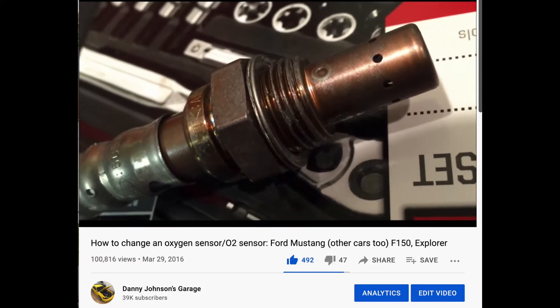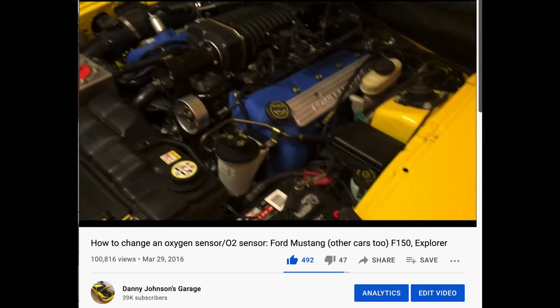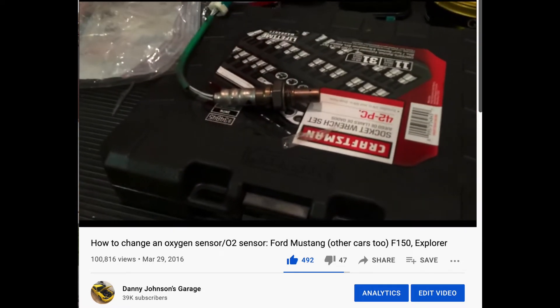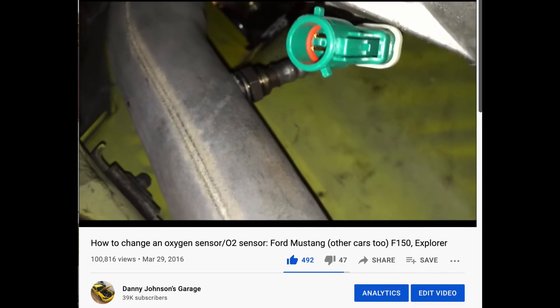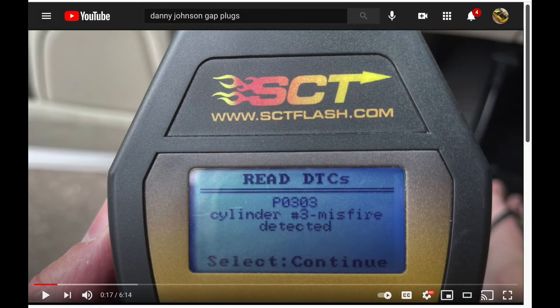Oxygen sensors, especially the front upstream ones, can also cause a misfire. I had a really bad misfire happening with my Mach 1 at one point and I changed everything — because I was getting a code that it was running rich — and went through injectors and all these sensors, just to find out it was a bad front O2 sensor giving a false reading. So that's something that you can definitely check as well.